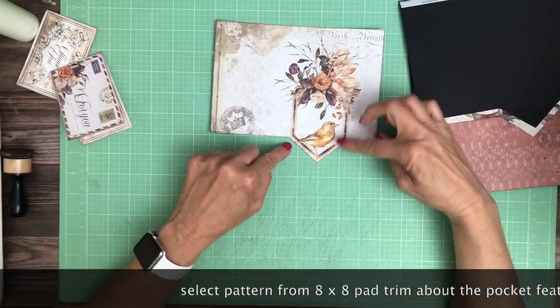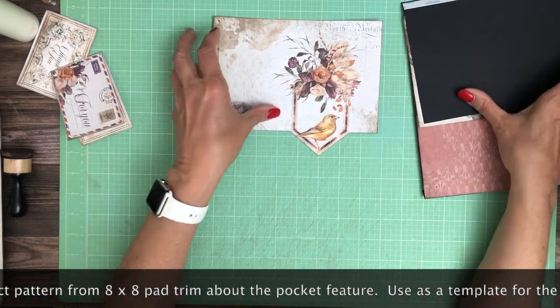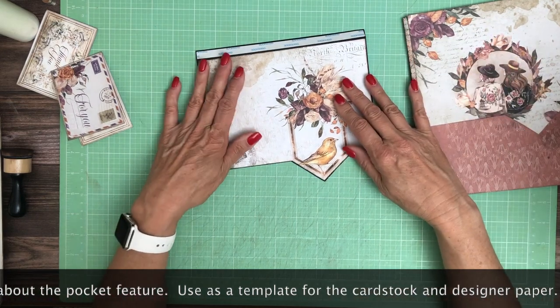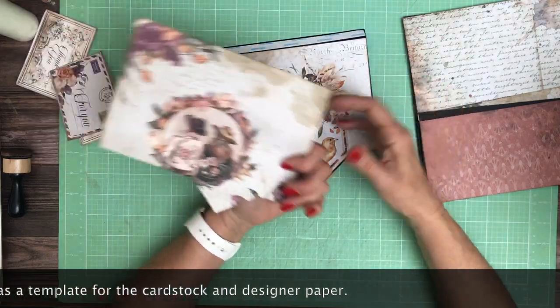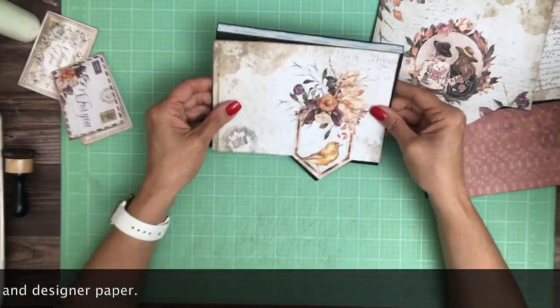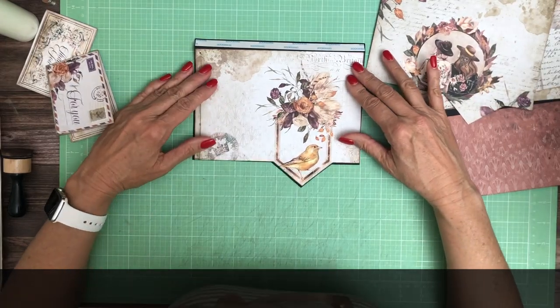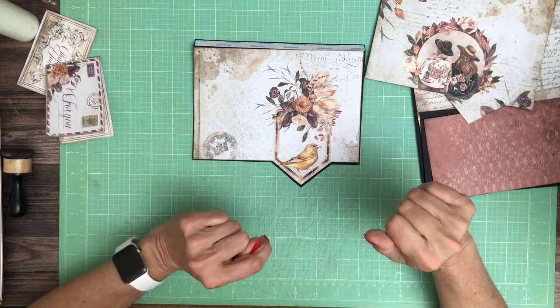I first started by trimming around the pattern, and then I just used this as a template to make the black flap, and also as a template to make the reverse side. It's pretty straightforward — start by cutting this out, and then you're going to follow that with creating two pattern papers using that as a template.